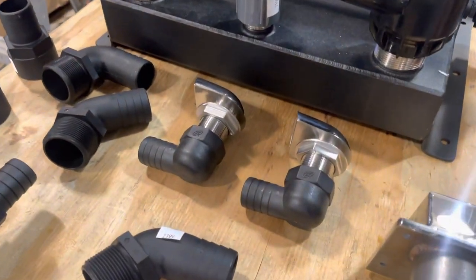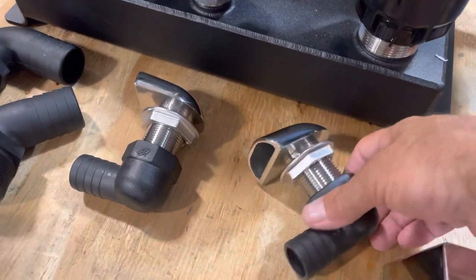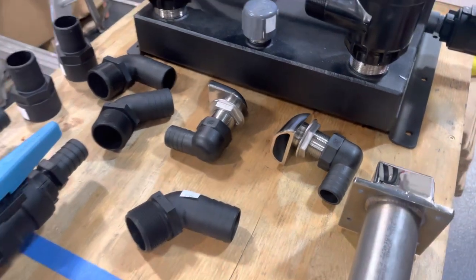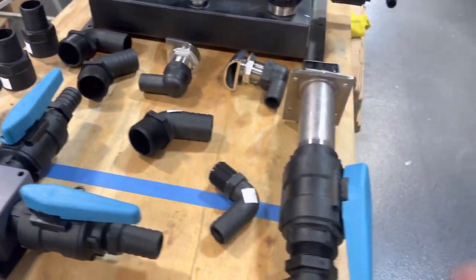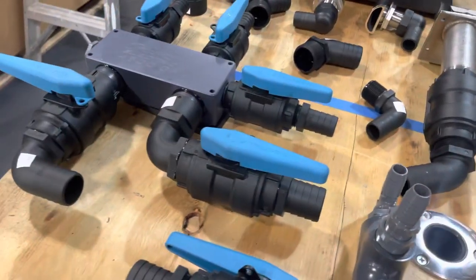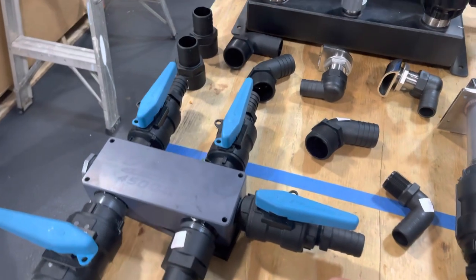We're going to upgrade the existing live well feeds — right now it has three quarter inch, and we're going to upgrade to these one inch Gem Lux fin-safe live well feeds. We've also got an inch and a half high-speed pickup we're going to add, and here's the manifold system.